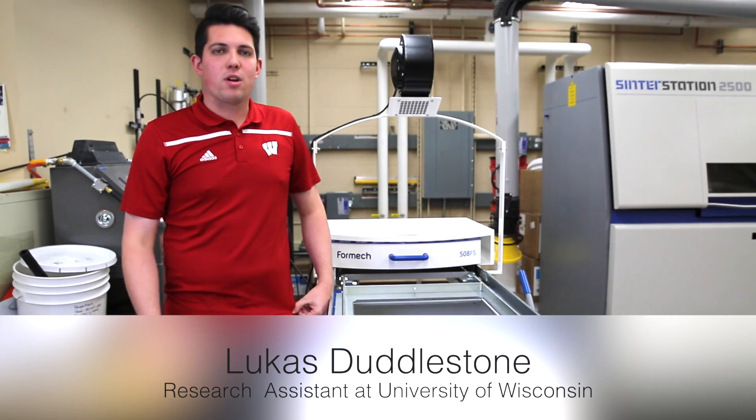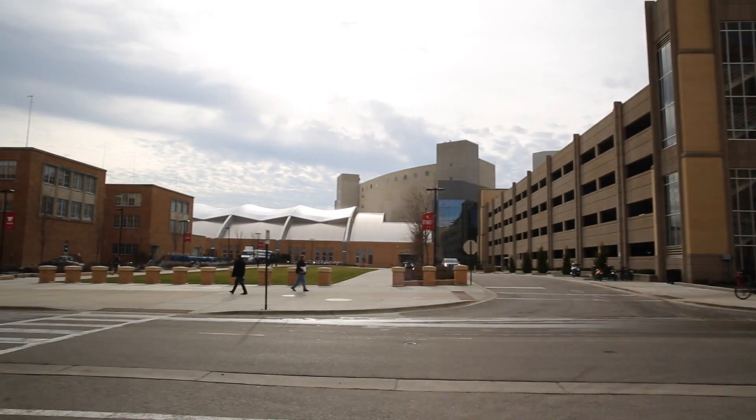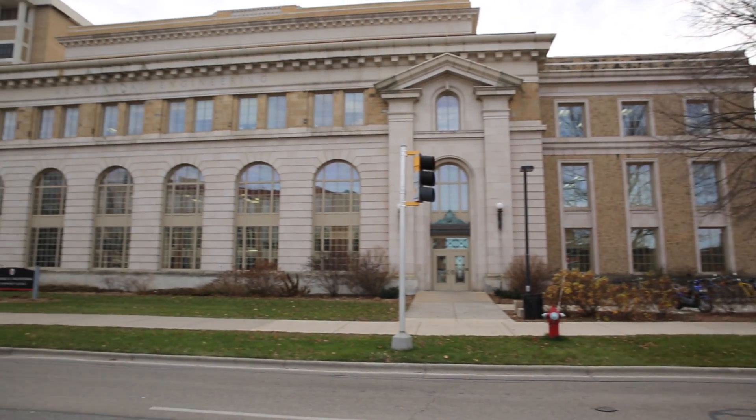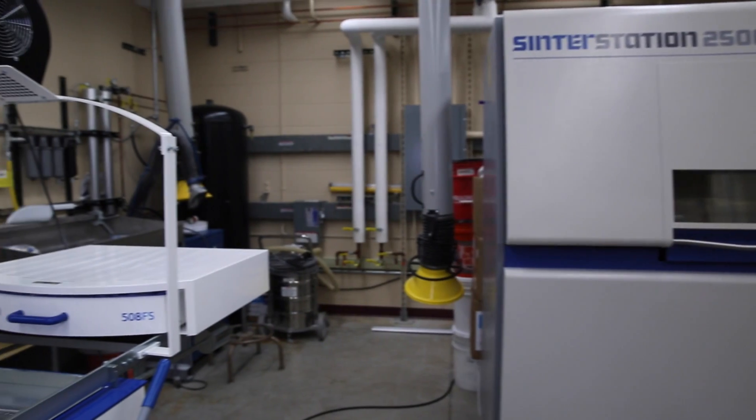My name is Lucas Duddleston. I am one of the graduate students here at the Polymer Engineering Center at the University of Wisconsin-Madison. We are a large research group that is looking at pushing plastics engineering forward into the 21st century.